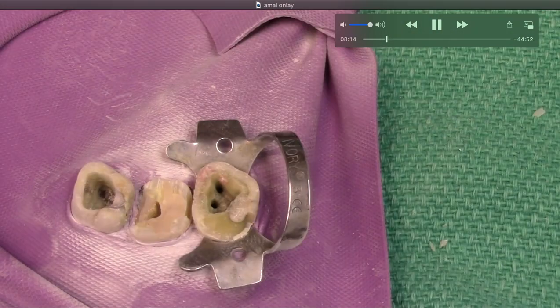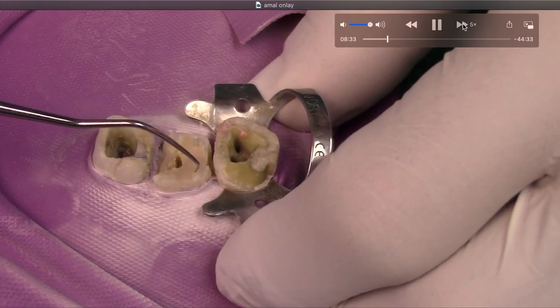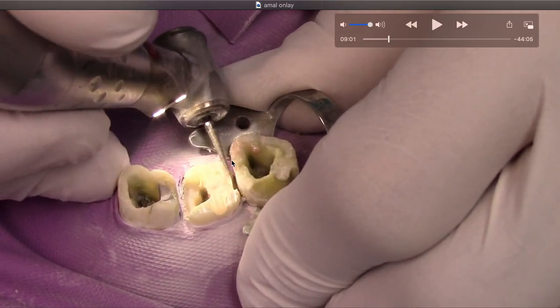We'll take it out and refine everything — smooth all our margins. You can use whatever bur you want. I just had a diamond kicking around, so I'm using that to round off all the corners, as we discussed in the overview. We're going to round everything off and make sure we don't have any jagged edges. We want this to be smooth and flowing — not flat across — and we want to get rid of any jagged edges.